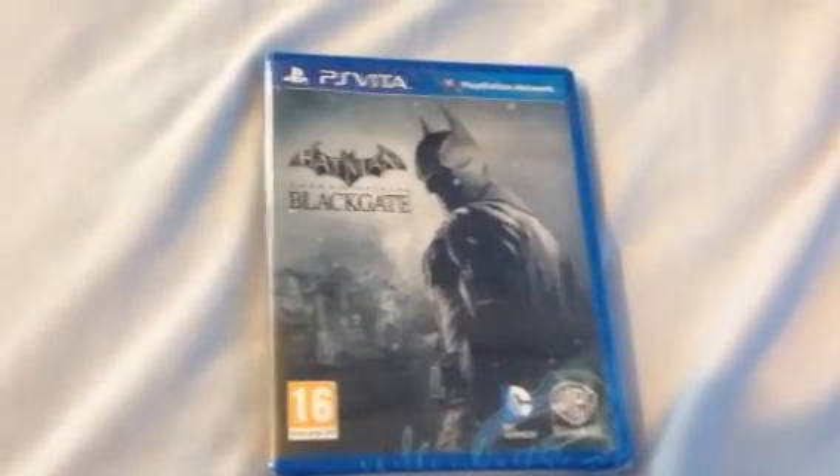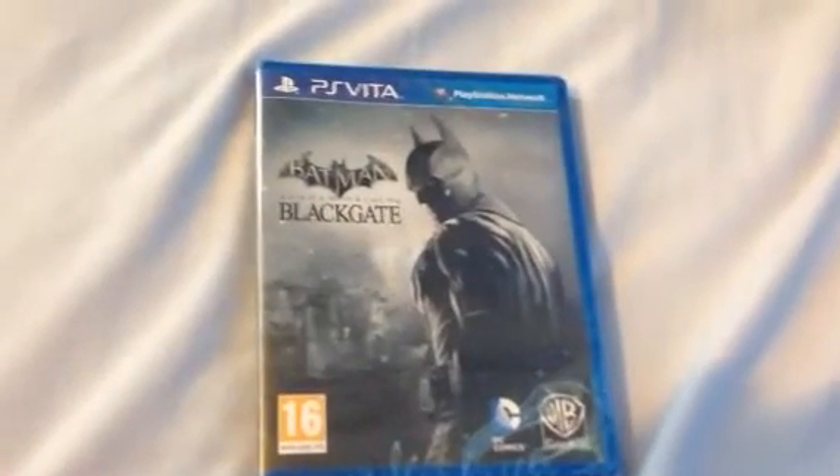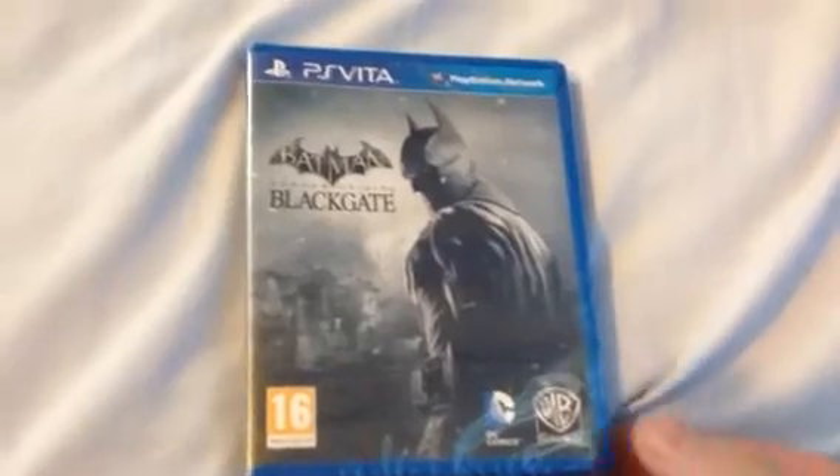Hi YouTube, PlayStation Nation here. Welcome to my unboxing of Batman Arkham Origins Blackgate, the PS Vita.